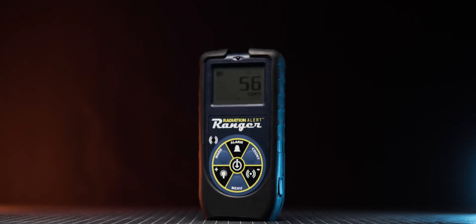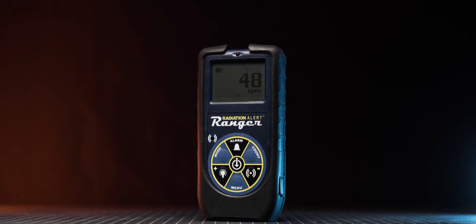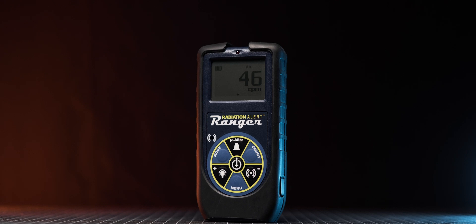Welcome back, my fellow Radiation Nerds! Today we're taking a closer look at the SE International Radiation Alert Ranger and whether it is any good.